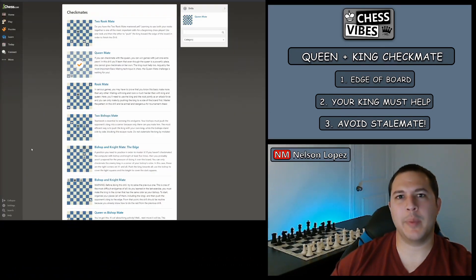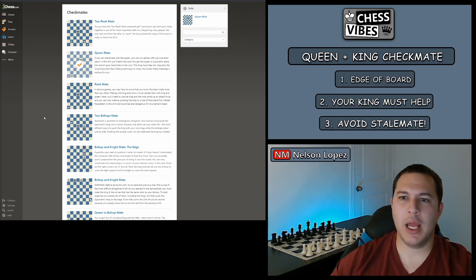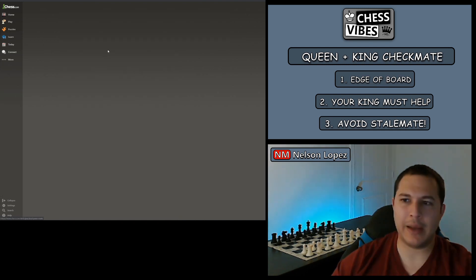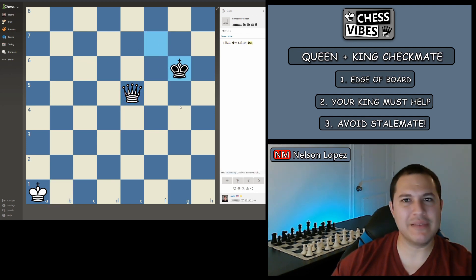Now that you know how to do the checkmate, you should probably practice it a couple of times just so it really sinks in. One place to do this is chess.com — I'll post a link in the description below — where you can click on the queen mate drill and practice making your moves while it automatically moves for black. I believe the chess.com one does require a membership, which is about $2 a month. So I'll also post a link for Lichess, which is a free version. I'll post both down in the description in case you want to go that route.